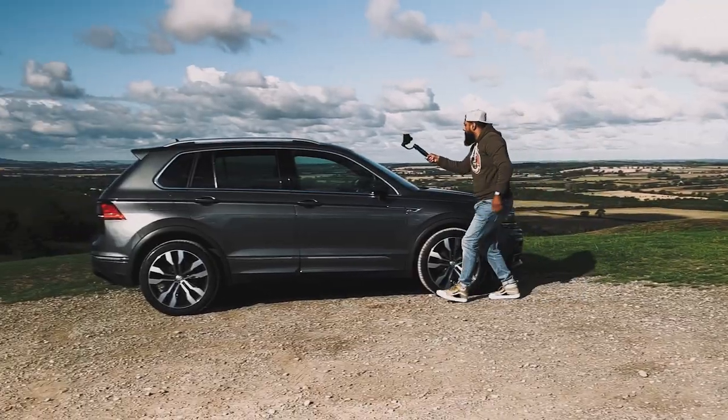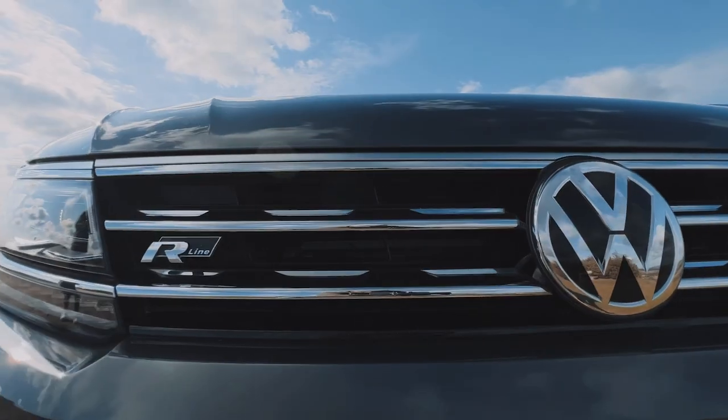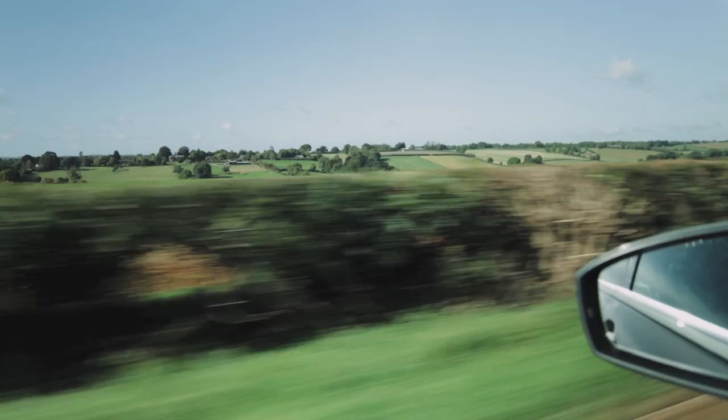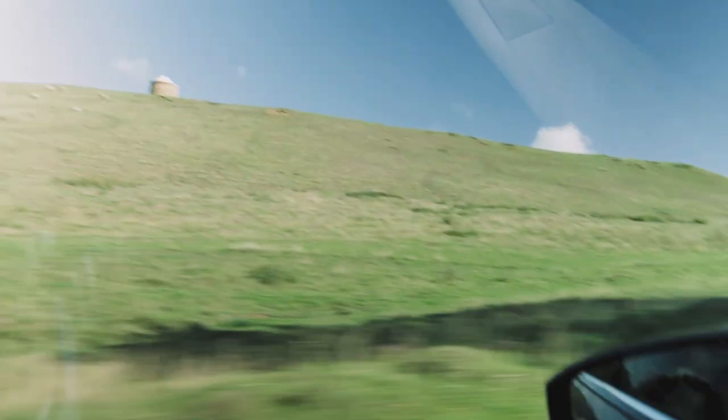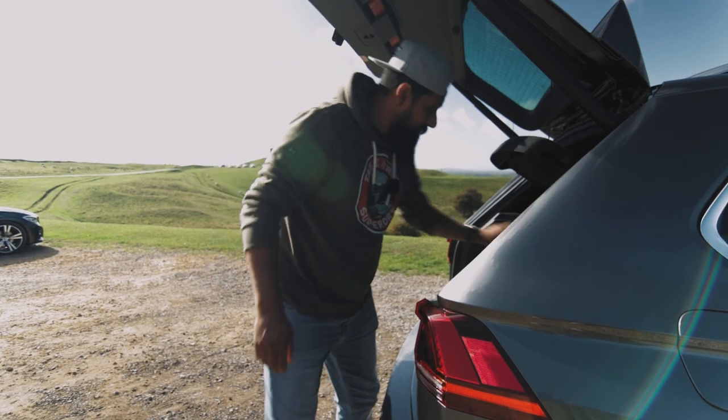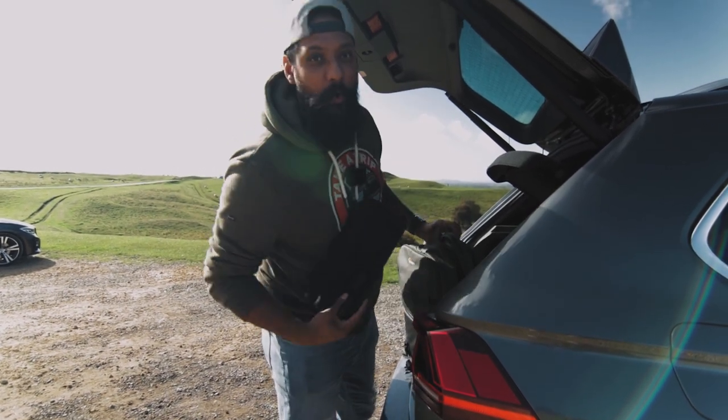Today I'm going to show you 10 epic smartphone gimbal moves that's going to take your car B-roll to the next level. And we're going to do all of this with this budget gimbal from Hohem. We're at Burton Dassett Hill, let's film some car B-roll. I'll be filming 4K at 60 frames a second so I can slow down the footage, get it really cinematic, and also throw in some speed ramps. I'll also be shooting with the iPhone 13 Pro Max.